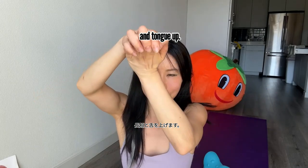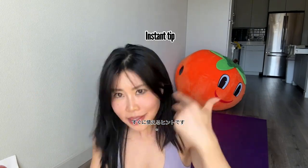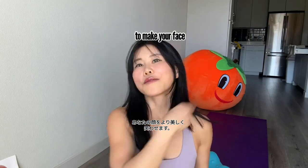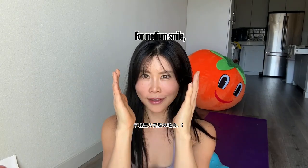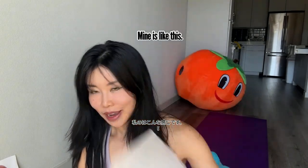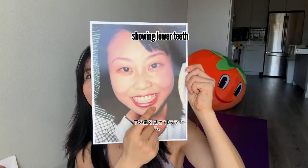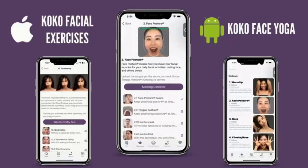Tongue up is really good. Instant tip to make your smile more beautiful: for a medium smile, E smile versus V smile — big difference. With E smile, my cheeks are down and I'm showing lower teeth. You don't want that — go for V smile.